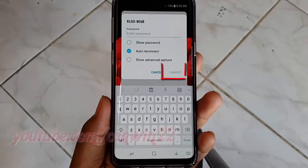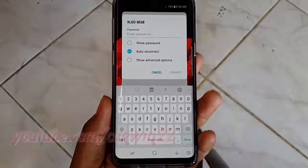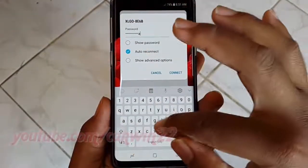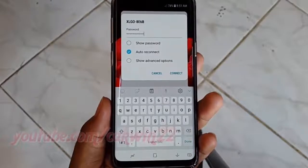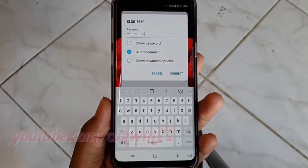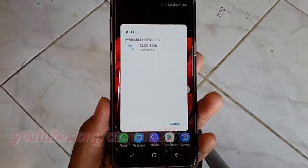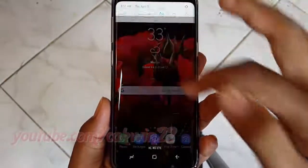If a password screen appears, enter the password and choose Connect. The Samsung Galaxy S9 is now connected to the Wi-Fi network.